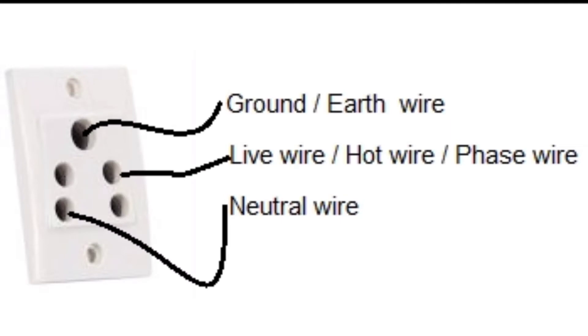Firstly we have to identify earth, phase and neutral. As shown in the figure, the upper point represents ground, the right side represents phase wire, and the left side represents neutral wire.